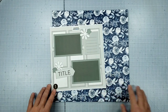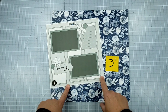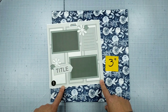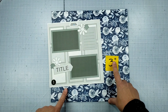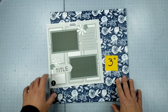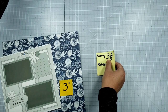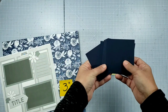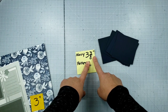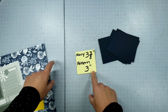With three-inch squares decided, I needed to figure out how big to make the navy mats. I started with three and a half inches, but a quarter-inch mat all the way around was a little too much, so I settled on three and three-eighths inches. I don't mind being a little off with my cardstock since I have plenty of it — it's my pattern paper that I want to be as efficient as possible.